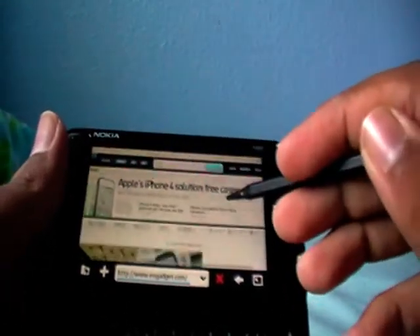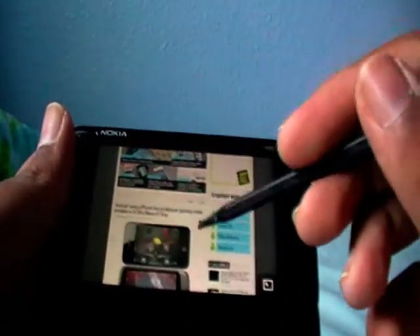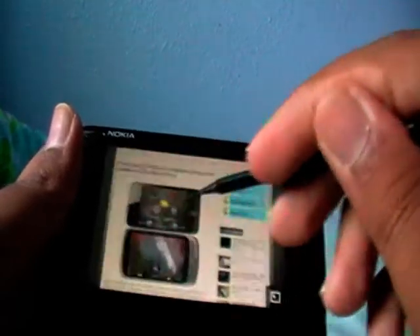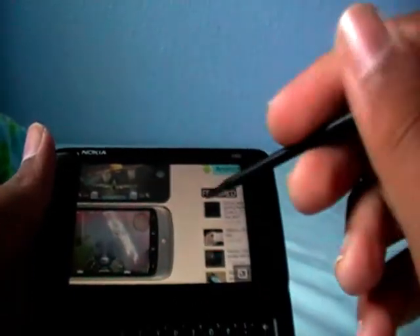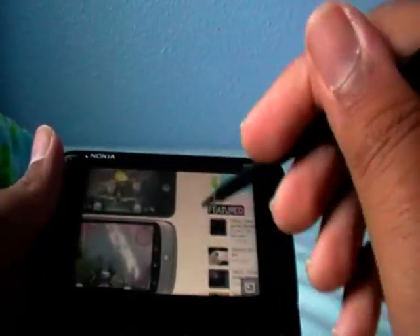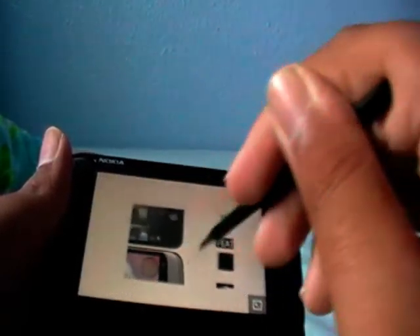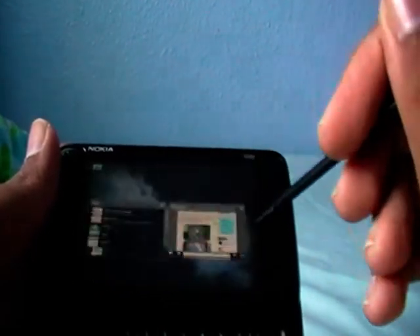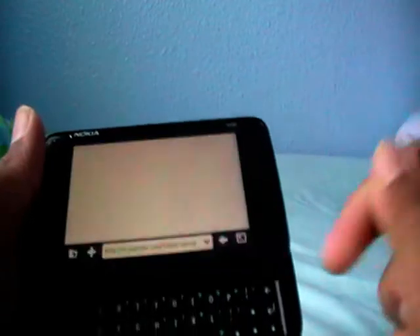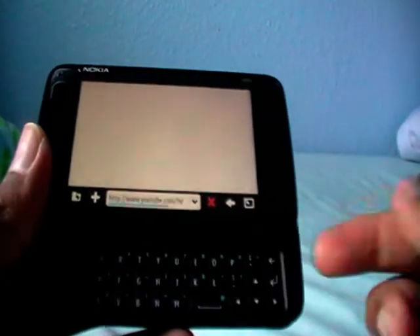Of course, it also has Flash to render — that's another good point. It's got built-in Flash, so you can watch YouTube. One thing it does not have is pinch — it's not got multi-touch basically. It has scrolling and double-tap to zoom in. You can also use the stylus to zoom in and out. Let me show you YouTube playback — Flash just works.